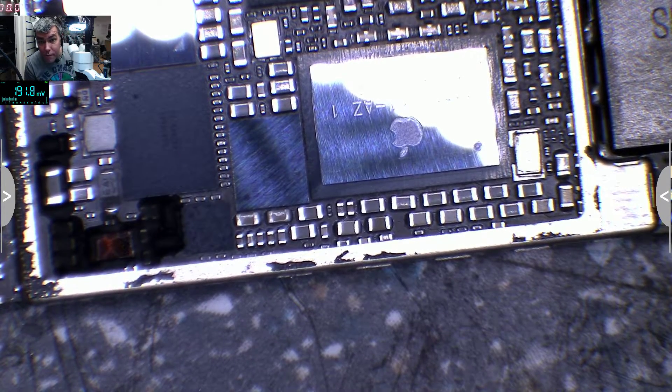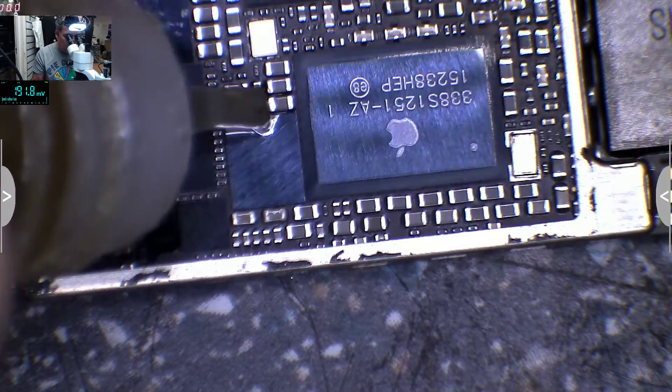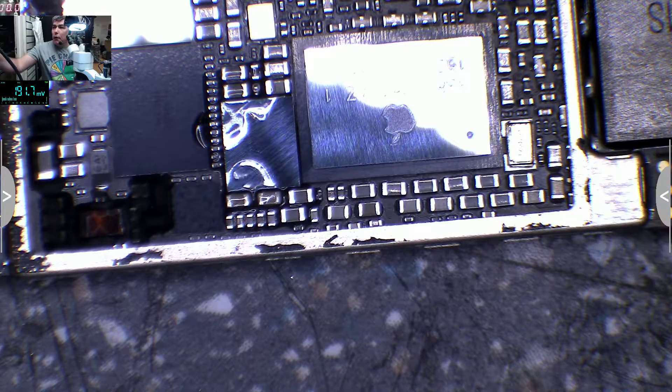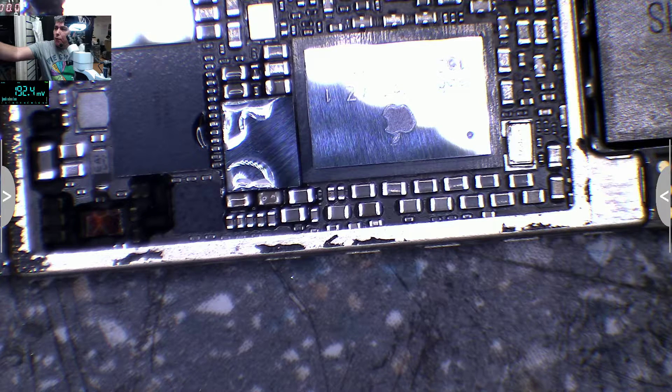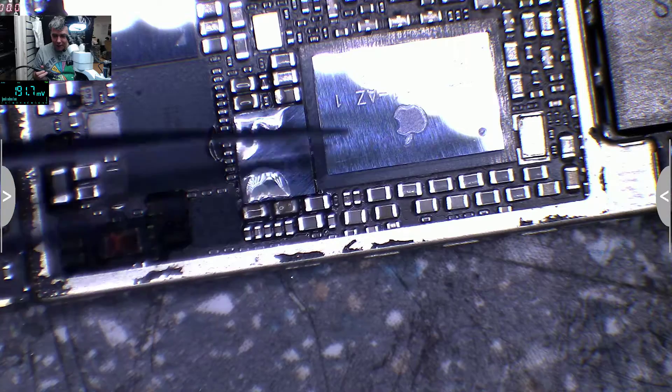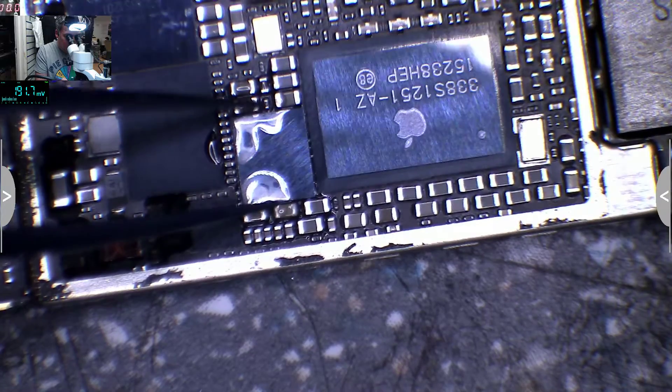Which flux do you want to use — my one or the other one? You know what, let's use my one. Let's get a small nozzle. Temperature — let's say 360 degrees, that should be fine. I'll get my new tweezers, the titanium ones. These just arrived today and they are a beauty — look at them. Let's get the chip down, wow it's so nice.